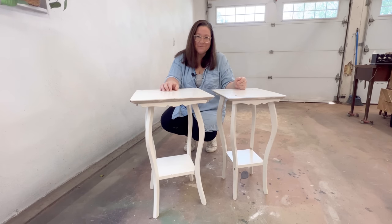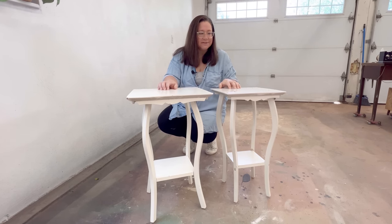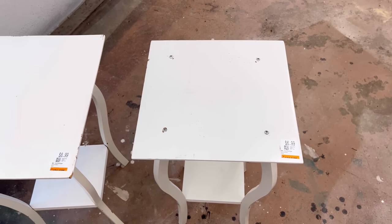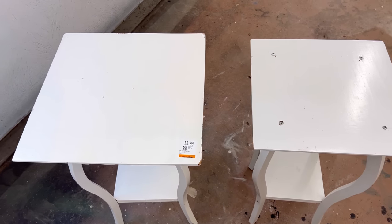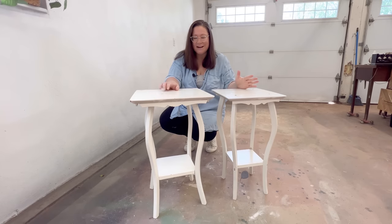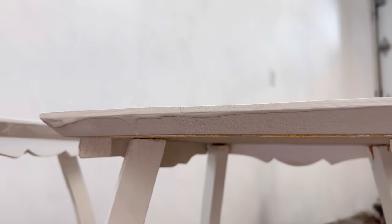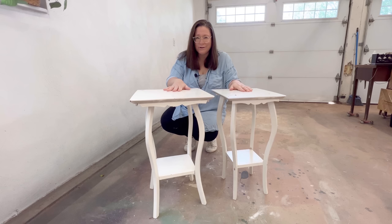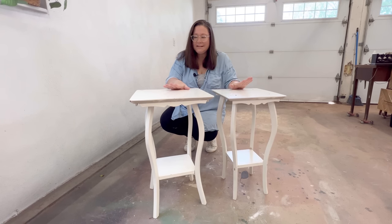Hello, my furniture friends! Katie here from Salvaged by K. Scott. I grabbed up these two little end tables, accent tables, plant stands from the thrift store a little while ago and they've kind of just been sitting off to the side because I didn't really have any inspiration for them. I have no idea what's going on under all of this white paint and they've both got a pretty good wiggle to them, so I think I'm just gonna dig right in and see where I end up.